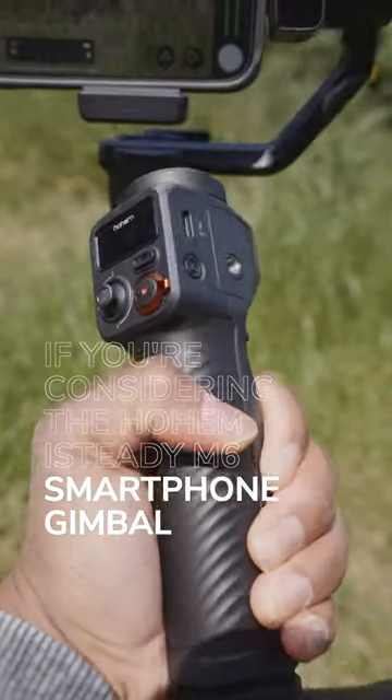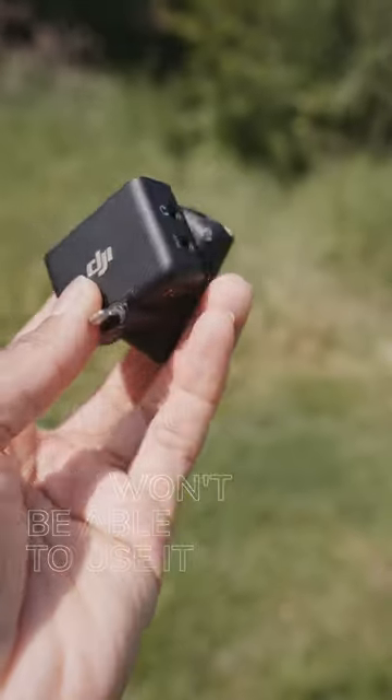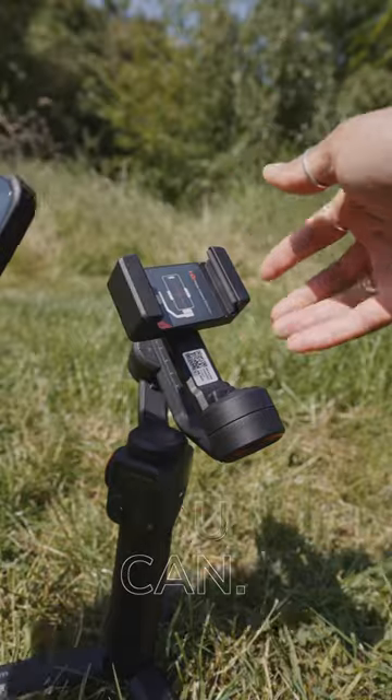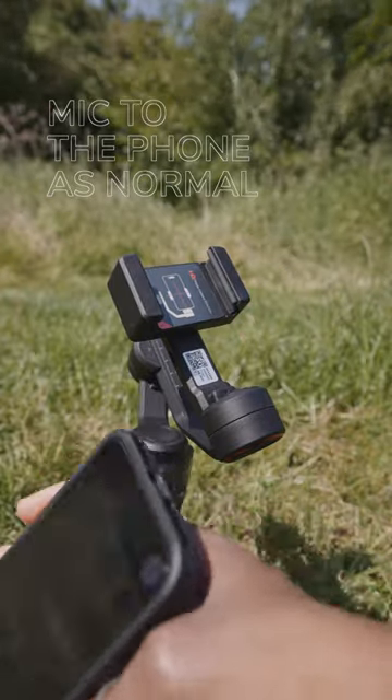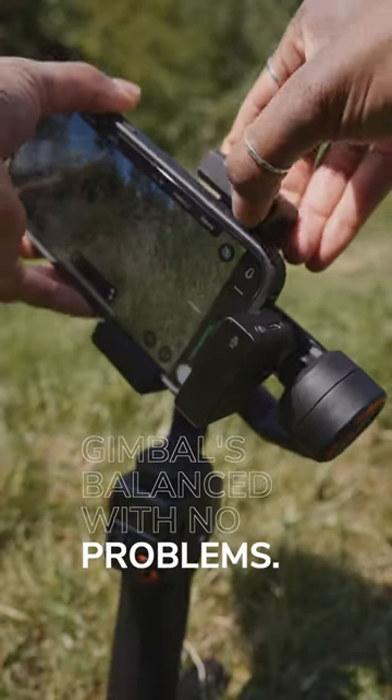If you're considering the Hohem iSteady M6 smartphone gimbal and you have the DJI wireless mic but think you won't be able to use it because of the way the gimbal's designed, you'll be glad to know that you can. You just need to attach the mic to the phone as normal, place the phone in the holder as normal, and the gimbal's balanced with no problems.